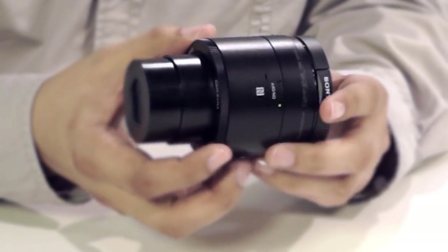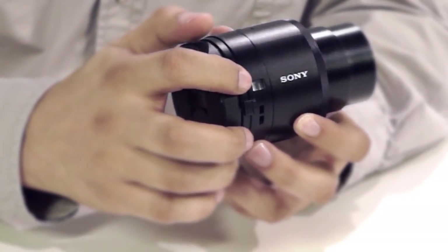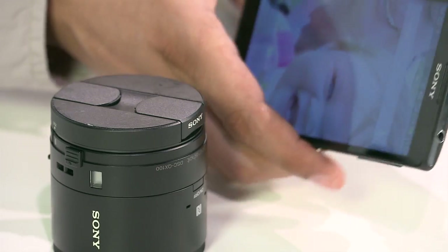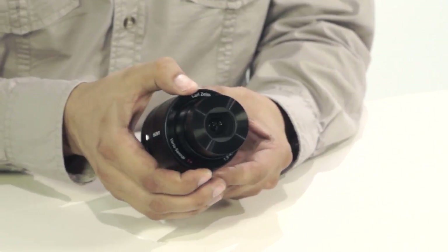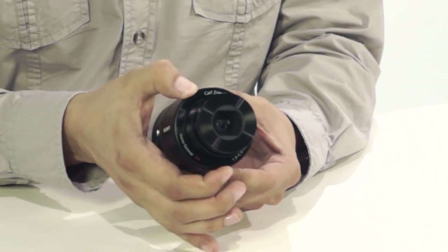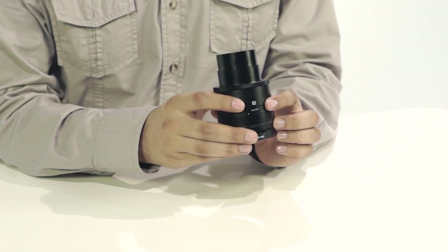The slot is also compatible with Micro SDHC memory cards. Rotating the camera shows a power switch, a display showing remaining battery life and if a memory stick is present, the camera on/off button, and the NFC connection point. There is an outside ring for manual focusing and zoom control, as well as one external built-in stereo microphone for MP4 video.